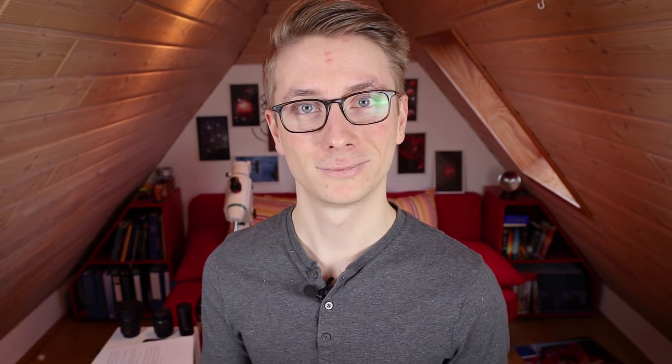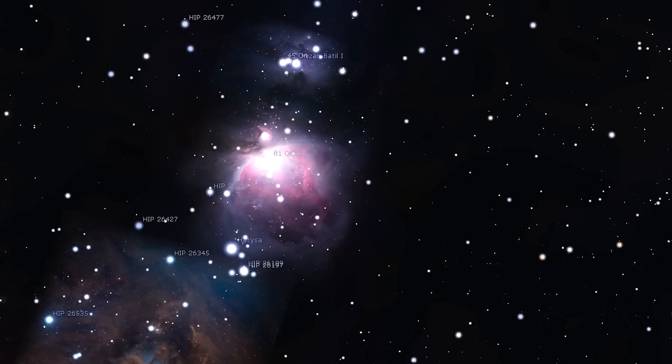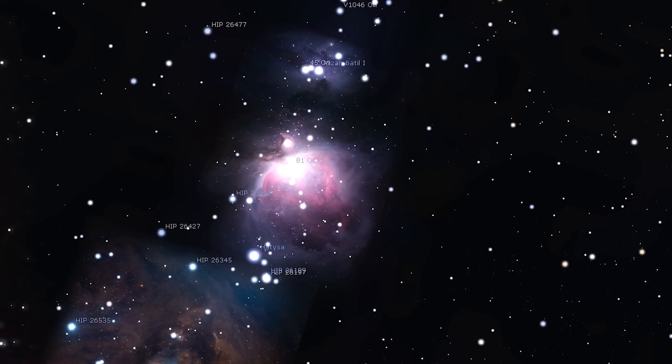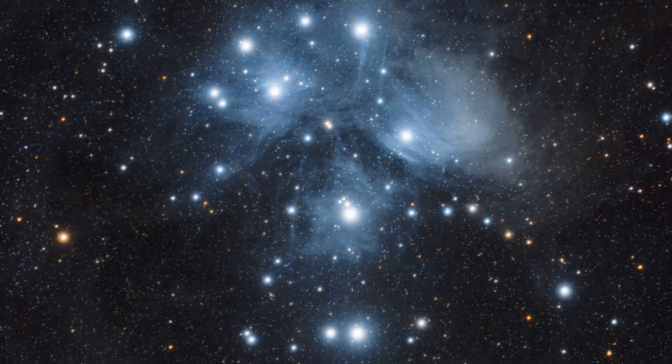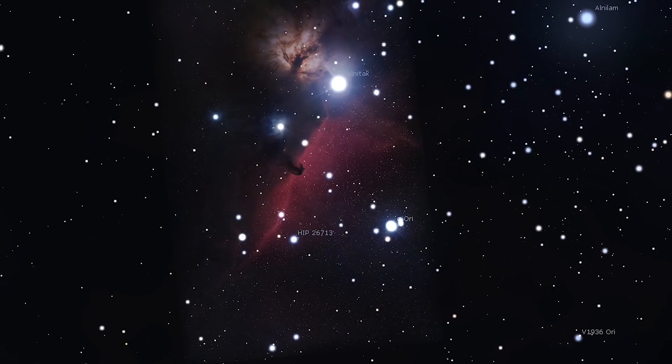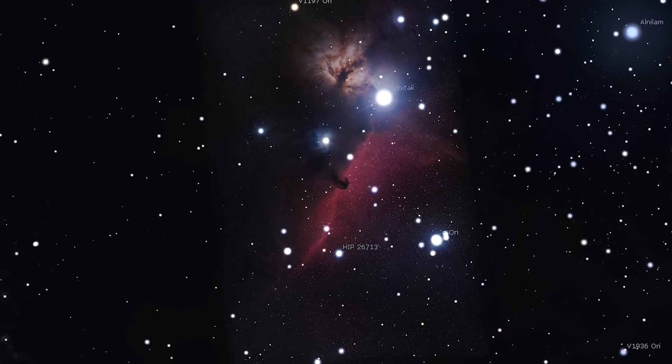Thank you for sticking with me until the end. You are now prepared to take amazing images of deep space objects. You can search for objects and plan your imaging nights with an online planetarium such as Stellarium. Here are some beginner-friendly targets: the Andromeda Galaxy — very bright, very big, awesome to capture with only 300mm; the Orion Nebula — insanely bright, insanely beautiful, very easy to find; the Pleiades — beautiful blue glow, easy to find, stunning every time; and the Horsehead Nebula — very popular, easy to find, may need a bit of dedication.